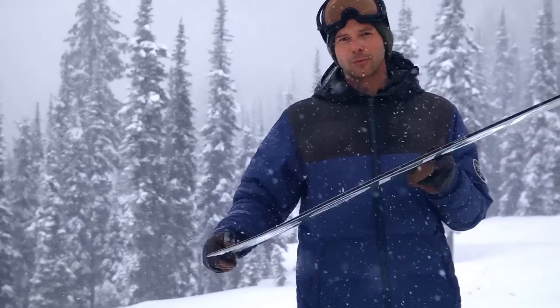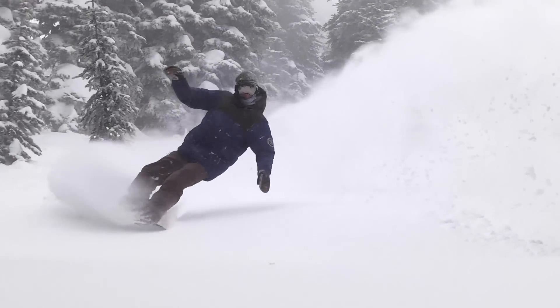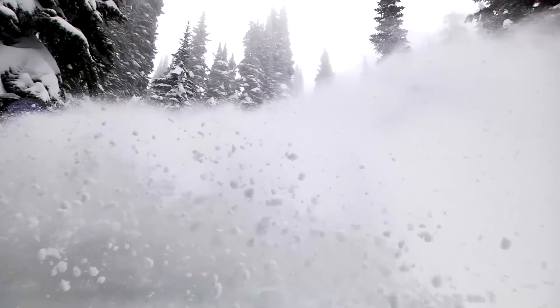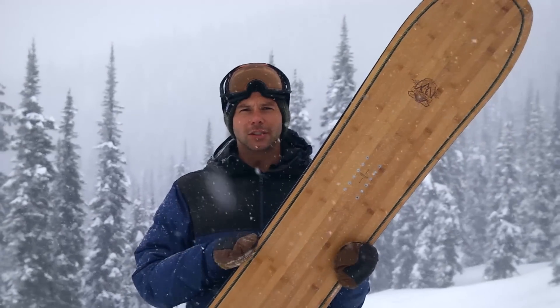With a short tail it's also really surfy, because you're pushed so far back on your back foot and you can really pivot and make quick turns in powder. But when you get to the hard pack, it's also going to perform pretty well, because it's got regular camber between the feet and mellow magnetraction on the edges that's going to help you carve.